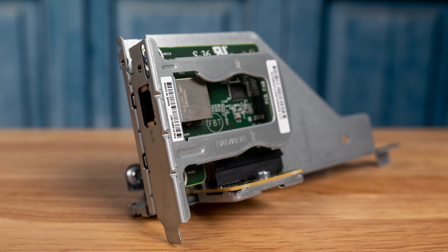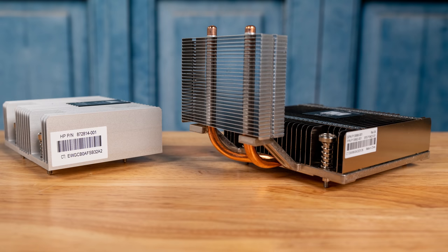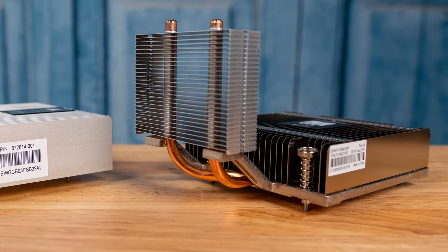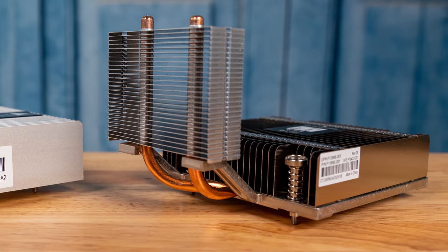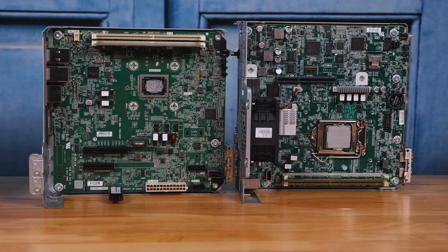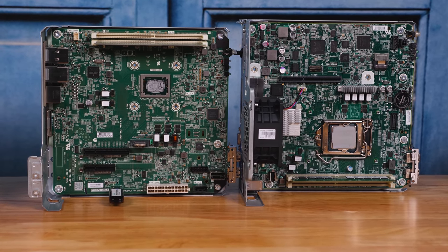This is something that the Gen10 simply didn't have. We're going to focus on this a lot more in our formal review, but we just want to point out the very obvious hardware differences between the Gen10 and Gen10 Plus. On the topic of heatsinks — one may have noticed the heatsink difference. The new microserver Gen10 Plus has a much larger heatsink with copper heat pipes to aid in cooling. While the Gen10 used an AMD Opteron SoC with up to a 35-watt TDP, the new microserver Gen10 Plus uses Intel CPUs with TDPs of up to 71 watts.